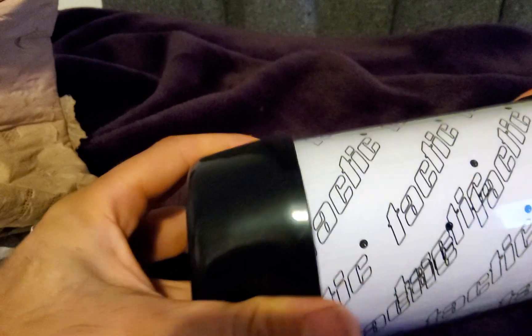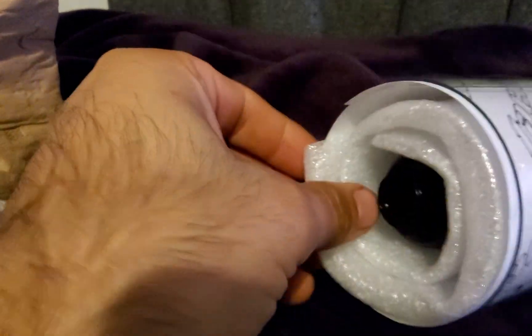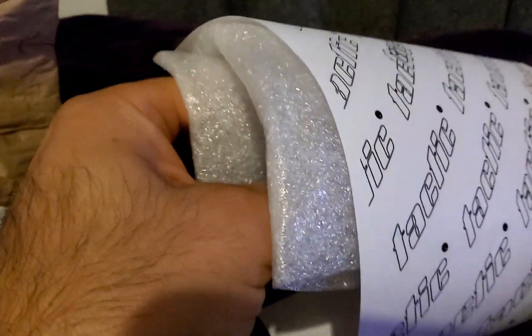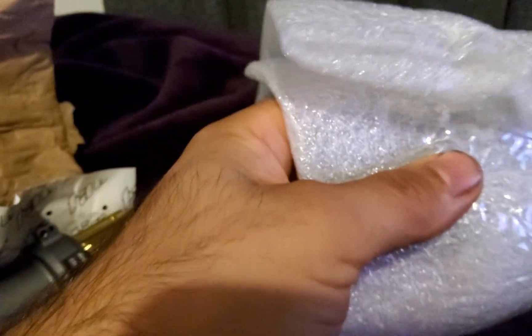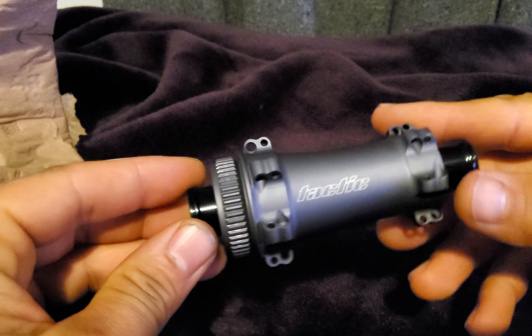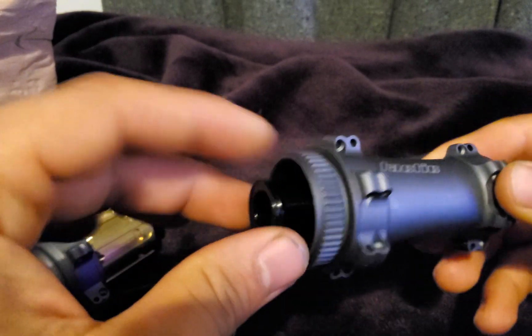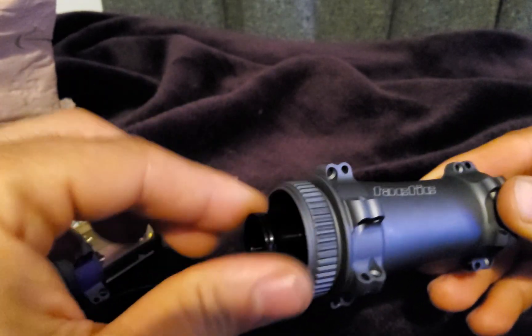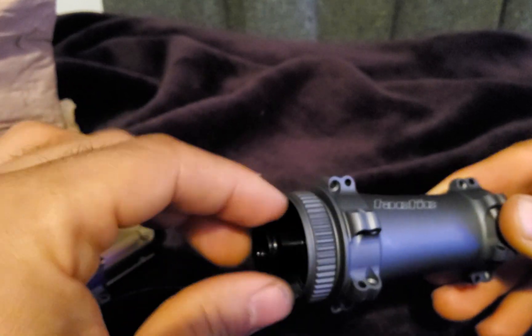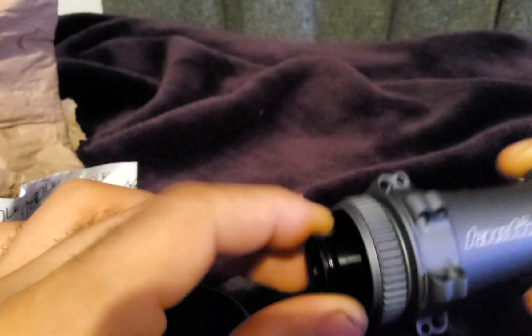They've been wrapped and sealed in this kind of foam. They spin very smoothly — I don't feel like anything should hold them back.